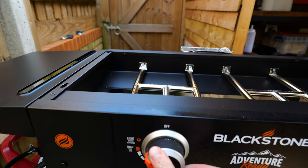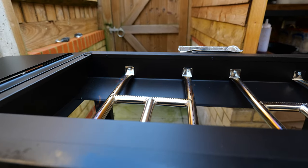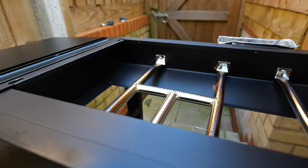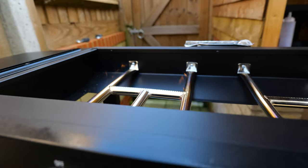Let's just fire it up and you'll see what I mean. There's that H flame — hopefully you can see that on the camera — that is a solid H shape. And then we can fire up the other one as well.